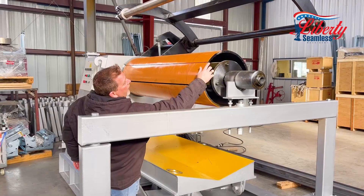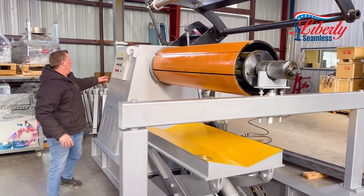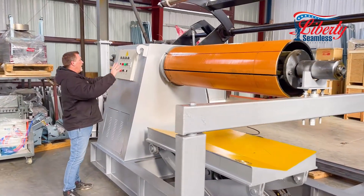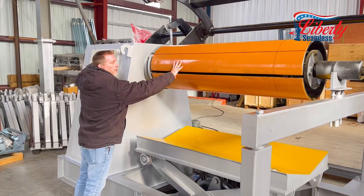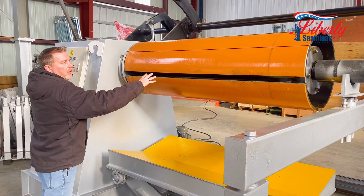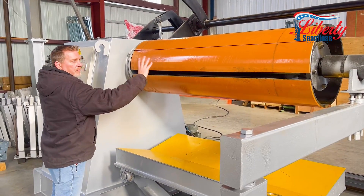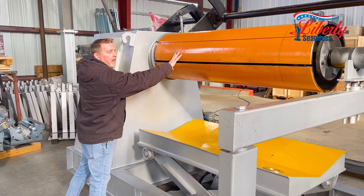There is a notch here that you would insert your coil into for recoiling. Once you have the coil in here, for example, we are going to open this all the way out to the 21 inch. We feed our coil in, and when it is time to remove your coil, you can then shrink this down to make the coil easier to get off.